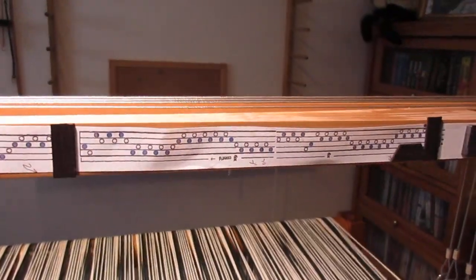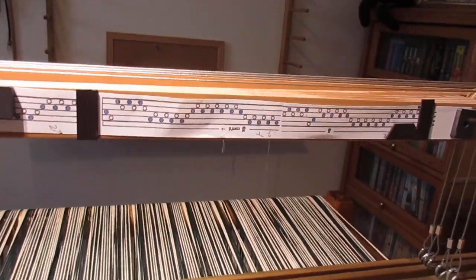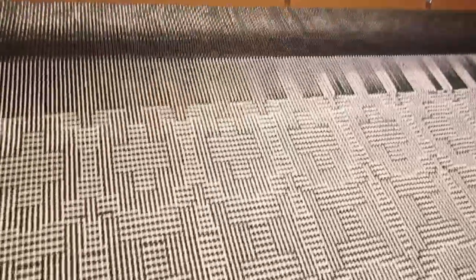Afterwards when I take it off the loom and wet finish it, if it shrinks too much then it'll just be a table topper instead of a throw. But I like the design, and using my charts it's not that hard to follow the treadling repeats. So far so good — I'm happy. I'll show it to you when I'm finished.